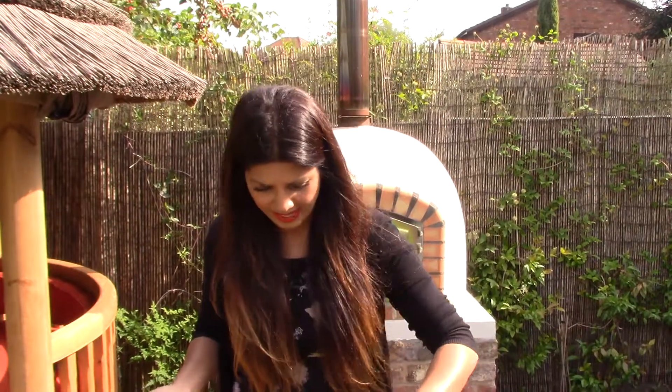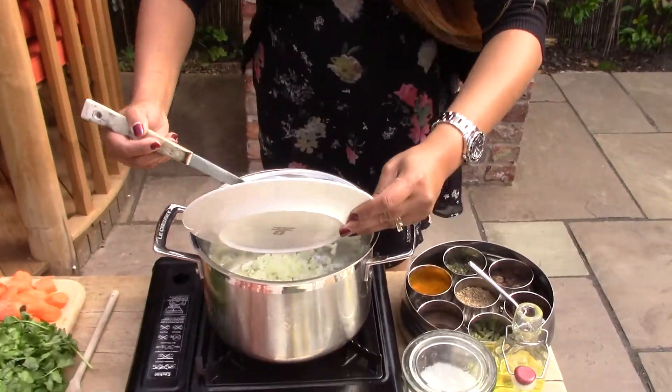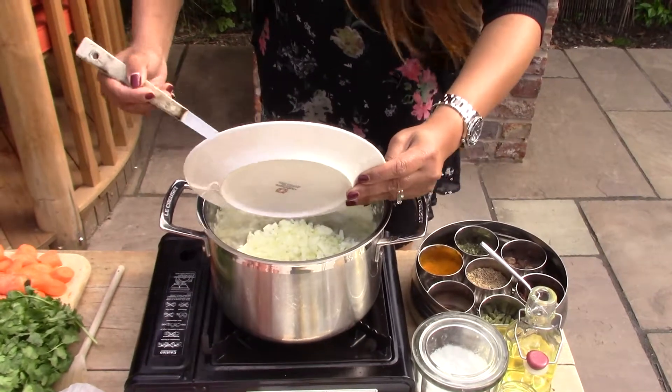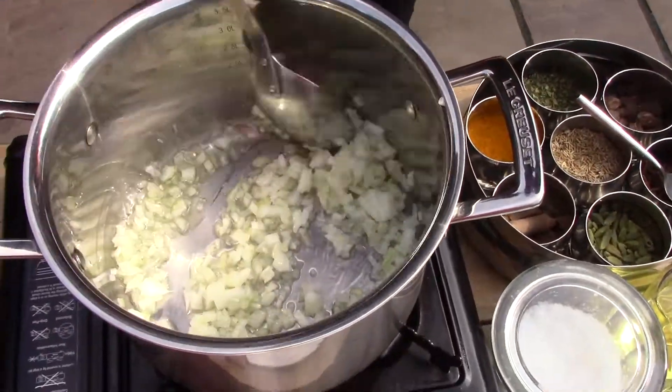As ever, let's go in with the oil — a couple of tablespoons — and let's throw in the chopped onions. What we want is to give the onions a good softening. We don't want them to color in any way, we just want them to soften up.